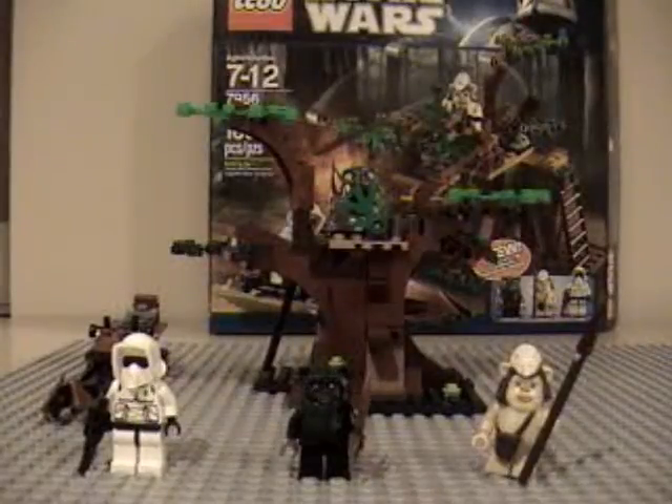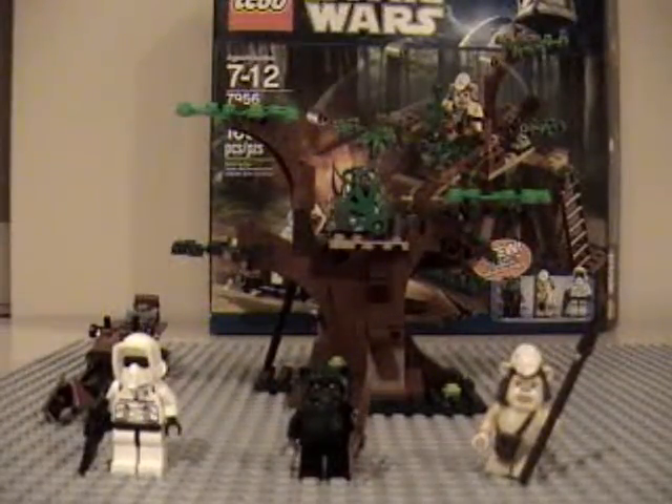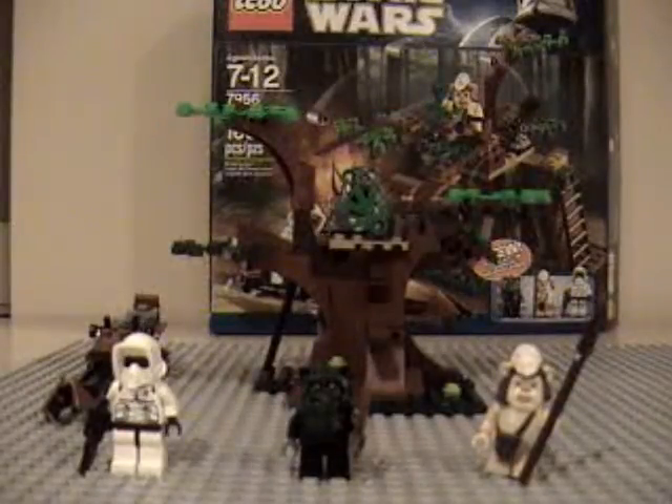Hey guys, it's LegoBongNo8 here with another Lego Star Wars review. Today I have the Ewok Attack. It's set ages 7 to 12, set number 7956, and it's 166 pieces.